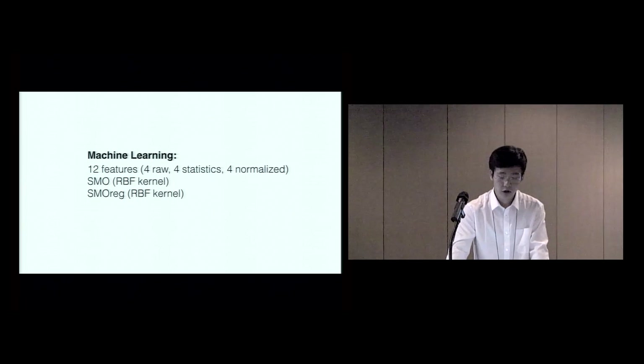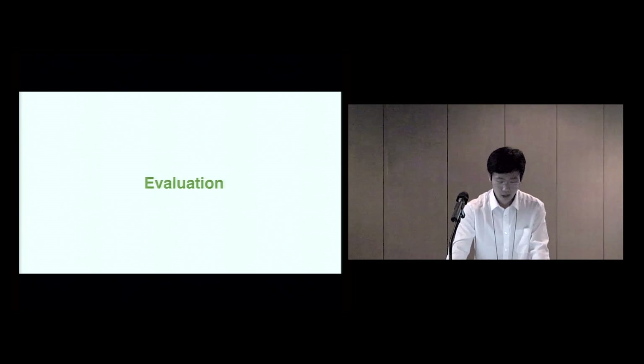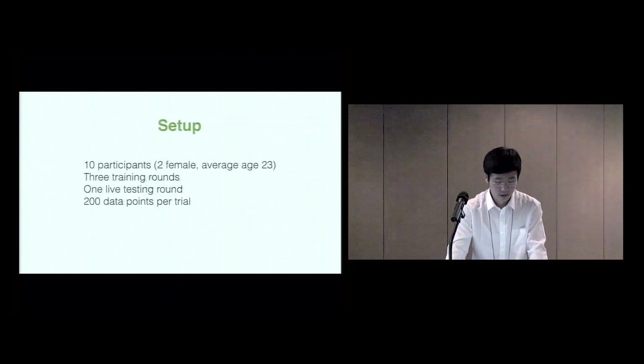The raw data is fed into a machine learning pipeline to implement interactions. We use three groups of features: four raw inputs from the four receivers, four statistical features such as mean, max, average, and standard deviation computed from the raw input, and four normalized data points using the mean and max — yielding 12 features in total. For discrete interactions we use an SMO classifier; for continuous interactions we use SMO regression. To evaluate AuraSense, we conducted a user study with 10 participants who were all right-handed, so we placed the prototype on their left arms. We collected three rounds of data for training and performed a live testing round, with classification or regression results recorded in real-time.